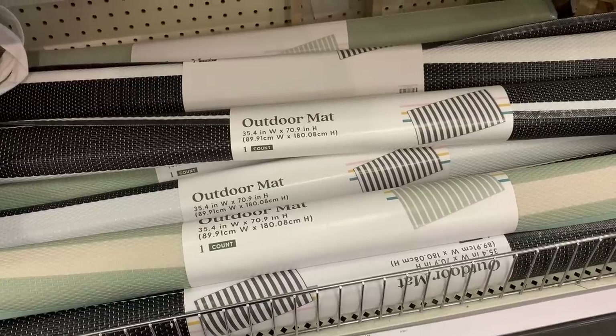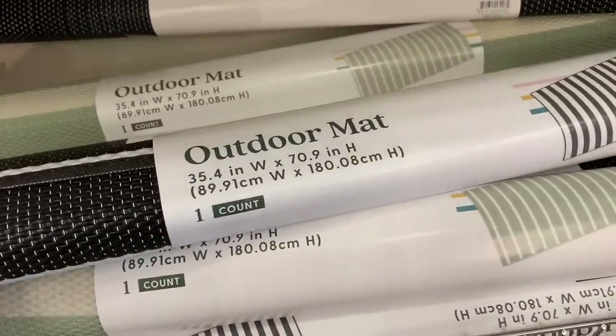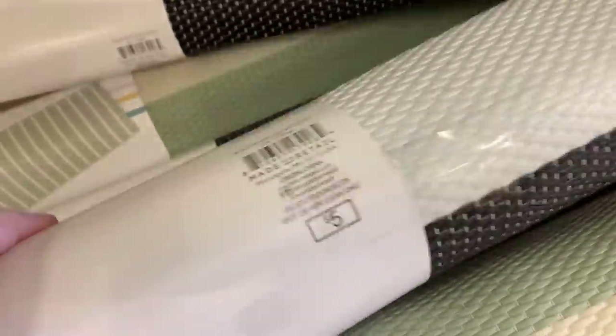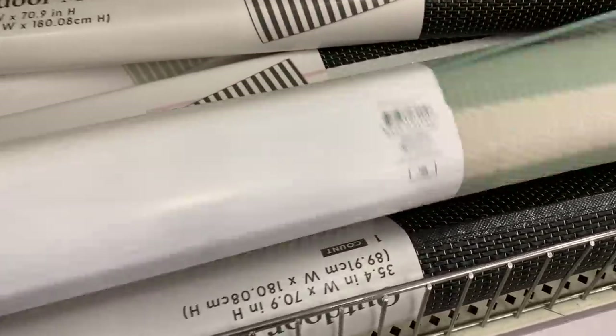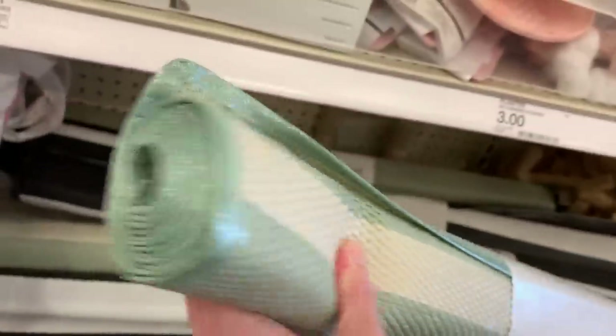This is another really nice item. These are plastic outdoor woven mats. They measure 35.4 inches in width by 70.9 inches in length, and there are two different styles — both striped. One is black and white stripes, and the other is a light green with an ivory color stripe. These would be really nice to use on a patio or deck. Outdoor mats like these can be kind of pricey, so $5 is actually a pretty good deal.